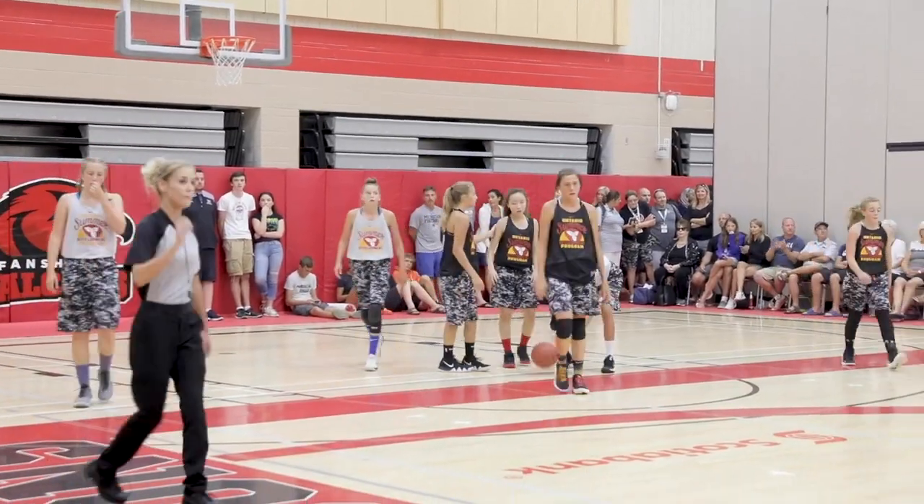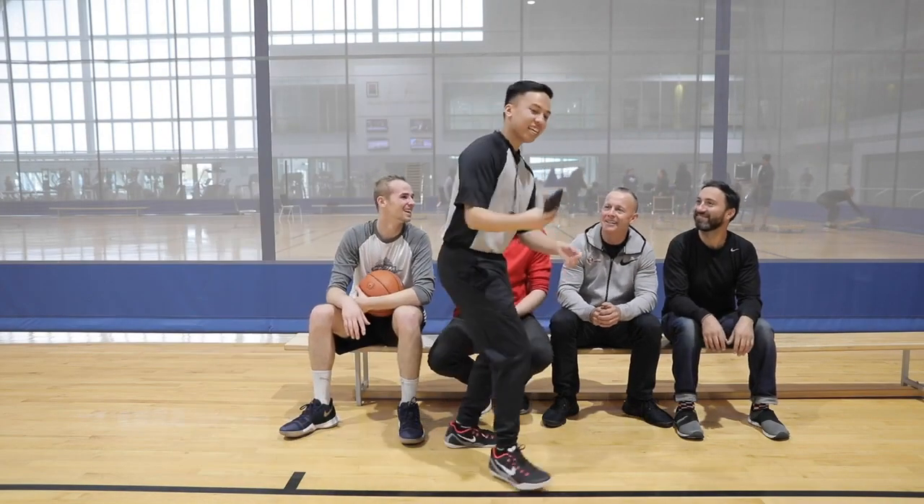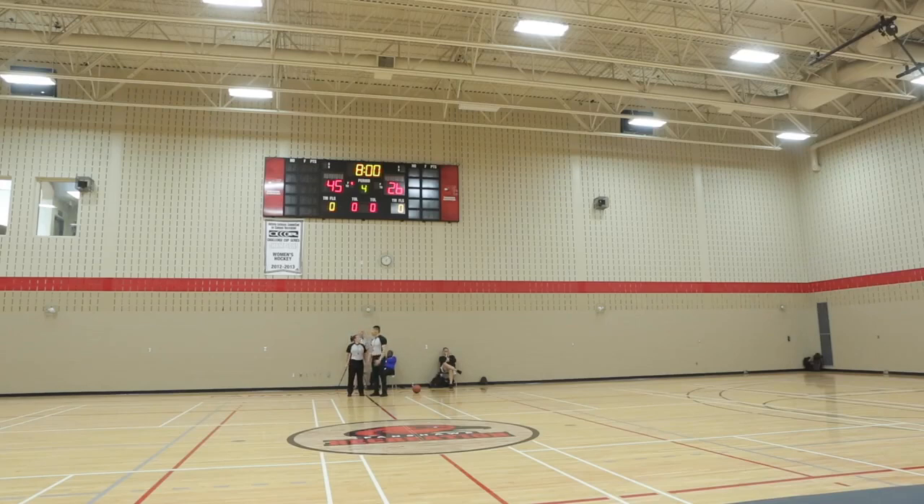When a team has requested a timeout, the scorer sounds the horn to let you know that a timeout has been requested. The nearest official to the scores table blows their whistle and makes the timeout signal. During the timeout, you and your partner should move to one of the three timeout positions opposite the scores table. A timeout is an excellent opportunity for you to communicate with your partner regarding which team will be taking the throw-in and where, team foul counts, or communication you may have had with players or coaches. Timeouts are not an opportunity to look bored and roam away from the timeout position, talk to your friends in the stands, get a few shots up, or do your daily push-up routine. The fans have nothing else to watch — all eyes are on you. Make sure during timeouts and other dead ball situations, you look and act professionally.